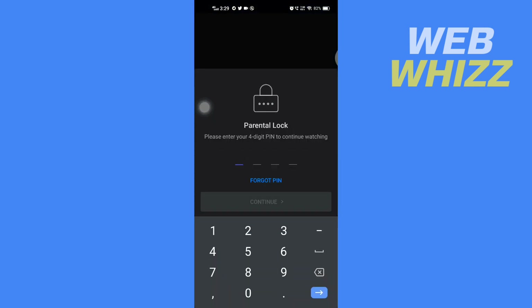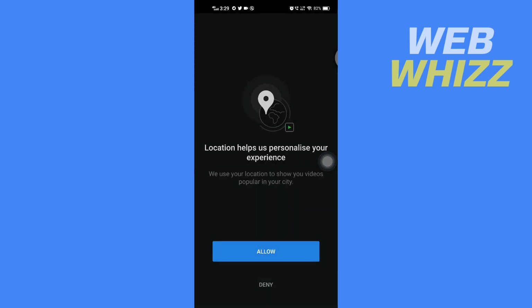I will show you two ways to remove the PIN. The first way is if you know your PIN, and the second way is if you forgot your PIN. To remove it through the first way, first enter your PIN here, then tap on Continue.